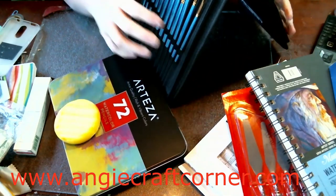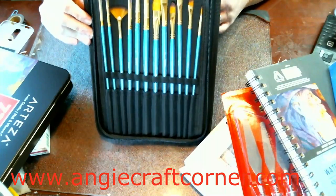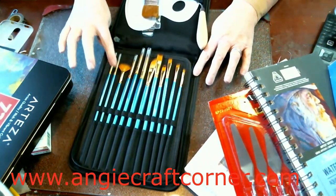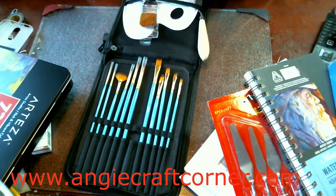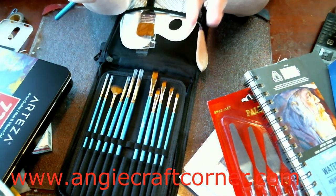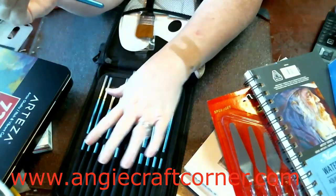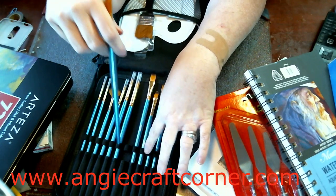The good thing about this is you can stand it up like this, supposedly — it may take a while. But it came with twelve brushes, and it's got the detail brush also with it. The hairs aren't coming out of them or anything. It's another number 12, but it comes with five rounds and five flats and a fan and a one-inch.